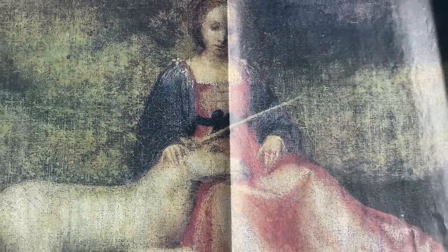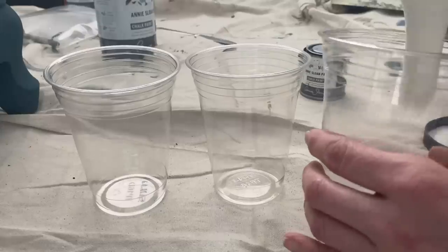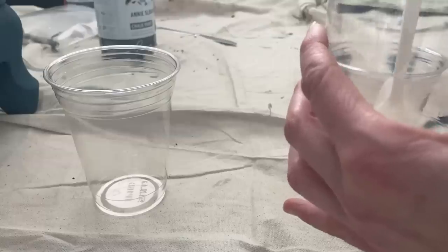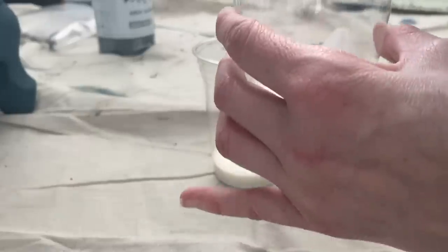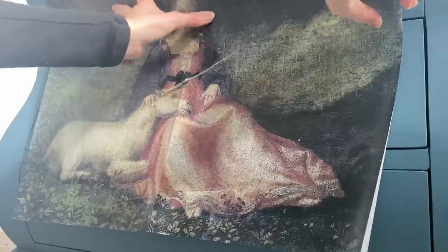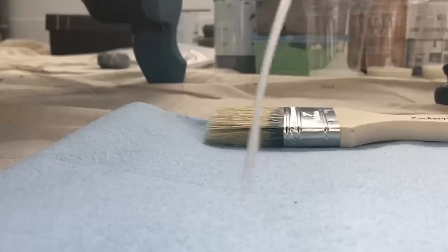I'm going to add this decoupage paper and use the colors within it. With tintable glaze, it's about making a ratio of glaze to paint. For this particular project, I did 50% glaze to 50% paint. All the supplies that I'm using, including the colors, will be in the description box below.